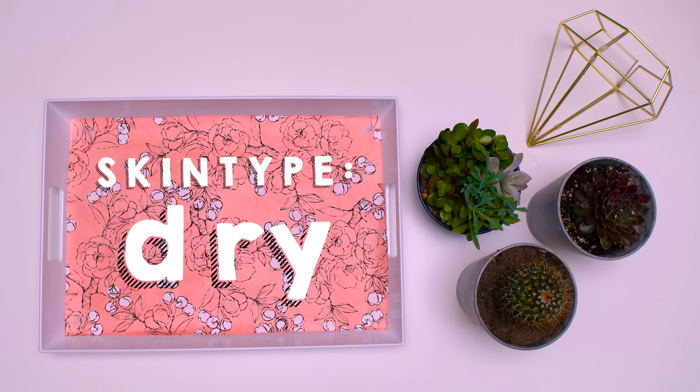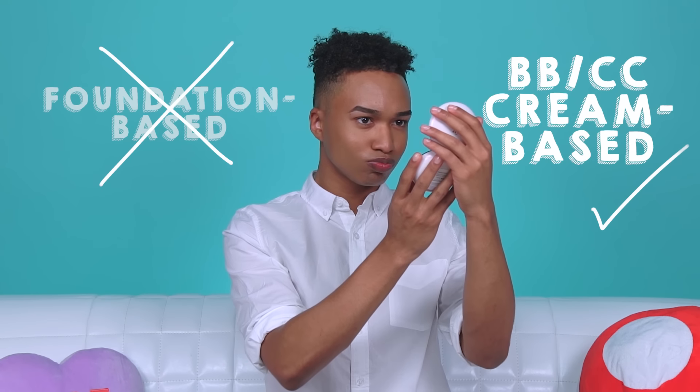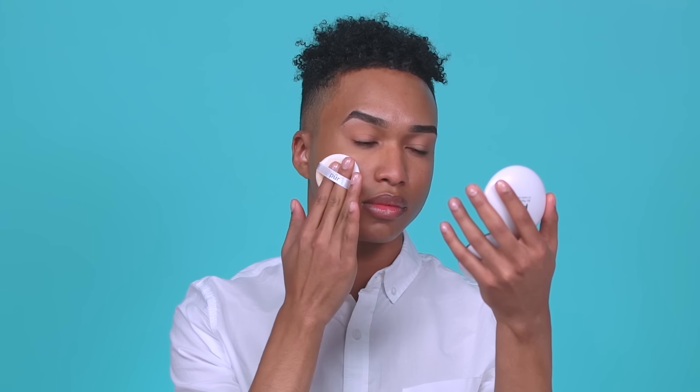Now we can move on to recommendations for different skin types. When selecting a cushion compact for dry skin, instead of finding one that is foundation based, look for one that is BB or CC cream based. For application, use a good moisturizer and hydrating primer. You can even spray a moisturizing toner on your application sponge before applying in order to keep your skin hydrated and the foundation from settling into fine lines.